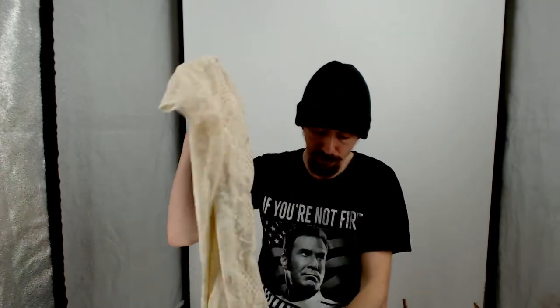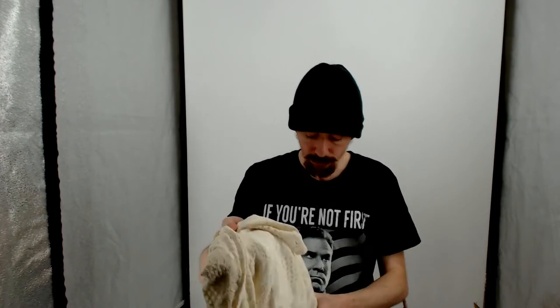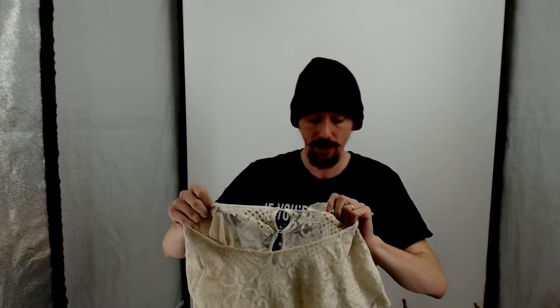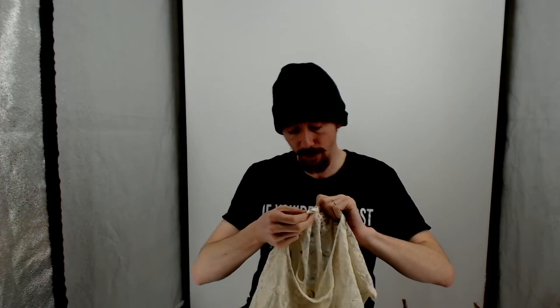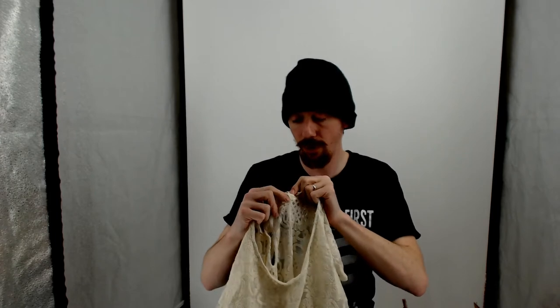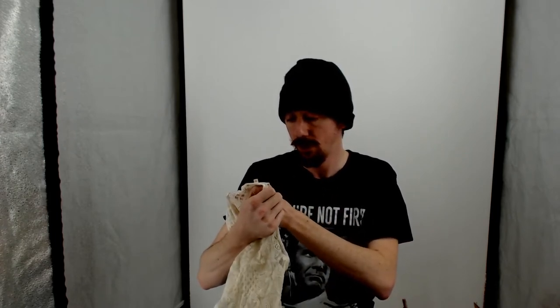A couple weeks ago when we started our new inventory system, we write everything that's in a box on the box and put it aside. When we were going through all our inventory doing that, we found a bunch of stuff we were not happy with the pictures on, and some stuff that we had shot and never listed. So we put it all in our dead box and got to shooting it.